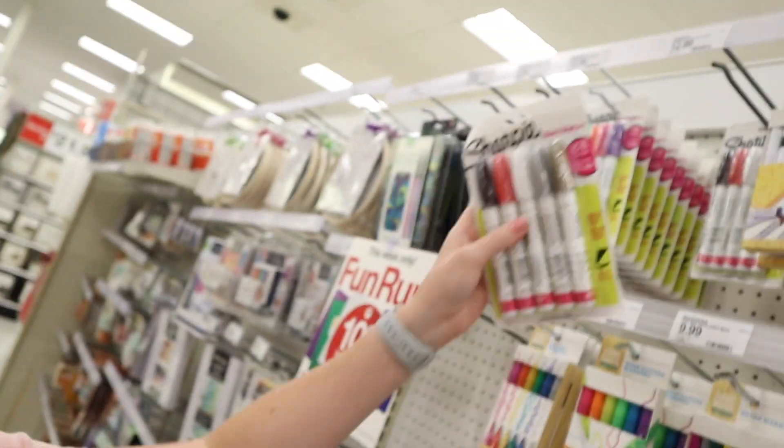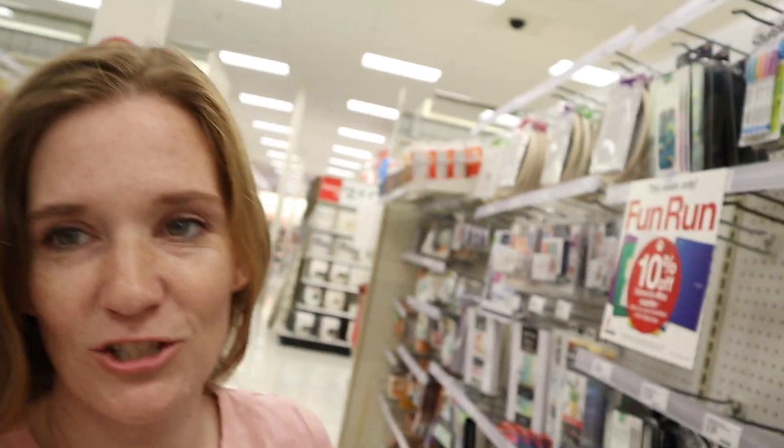So we're going to make these signs that say 'pray and don't worry.' I'm getting these Sharpie oil pens. I have some white ones at home and these will work nice. And we have these wooden signs — these are a great deal right now, they're four for $5. Really nice price.